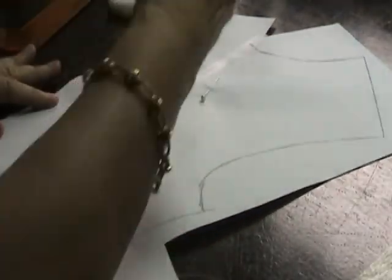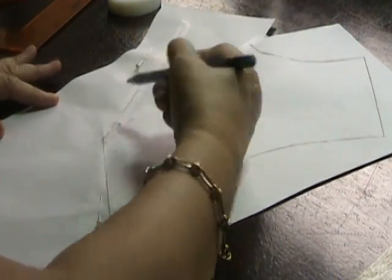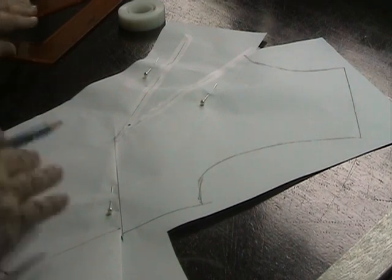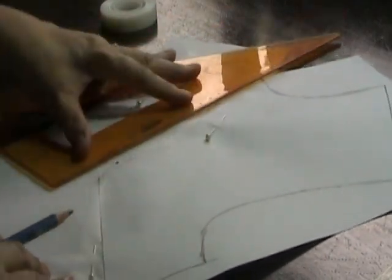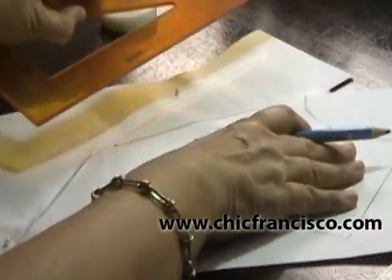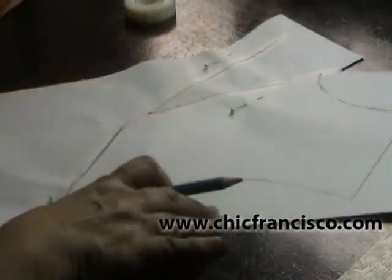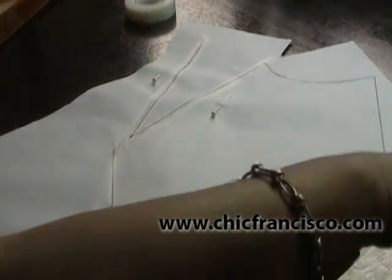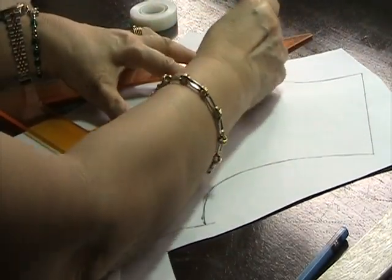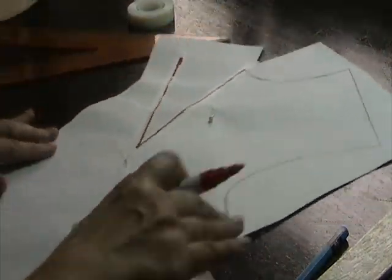For the center front neckline dart, I will go up one inch. There's no hard and fast rule here — it depends on how you want your dart to look when it's sewn together. So I can connect the dart point at the neckline to the dart point here. This will be our center front neckline dart.